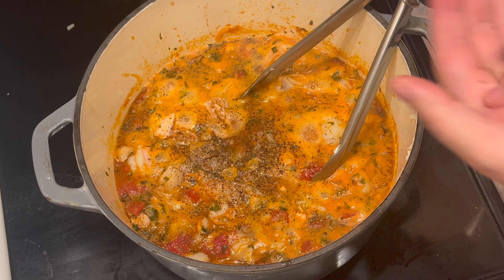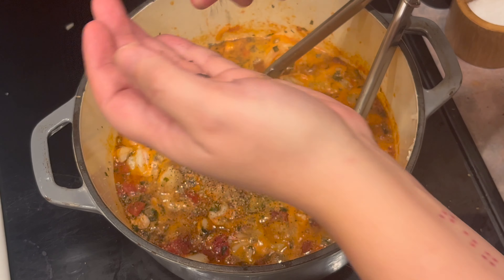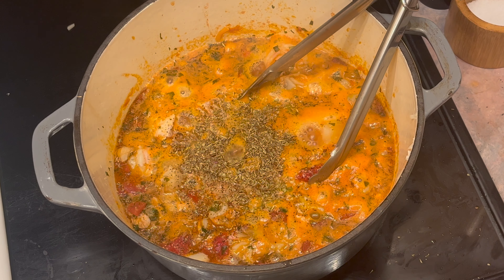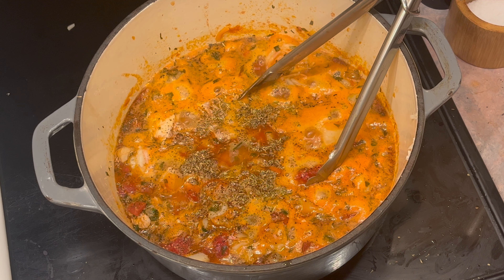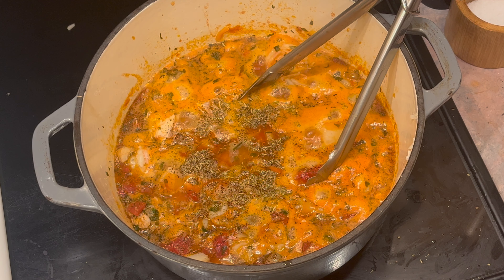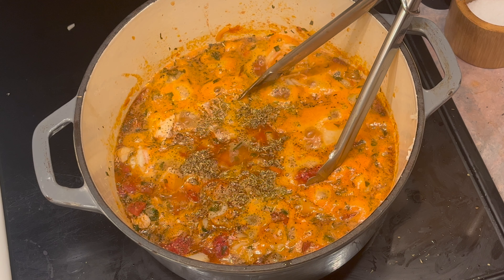Now that it's been cooked and everything is flaking apart, all we've got to do is add some pepper — I'm a fan of pepper so I like to add a lot. Some salt, a pinch of oregano, a pinch of thyme, and a little hot sauce. I don't typically use Frank's but that's all I've got right now. Not even necessary in my opinion, but why not. This is ready to go into a bowl — just serve it up with some crusty bread. Enjoy.